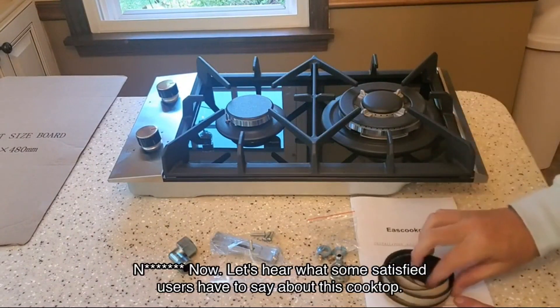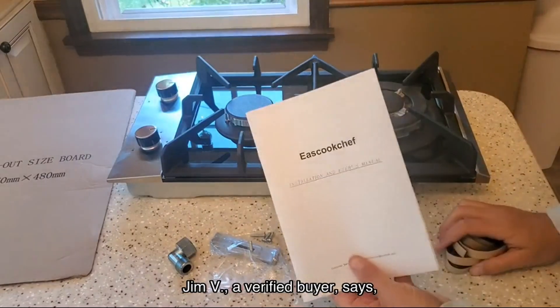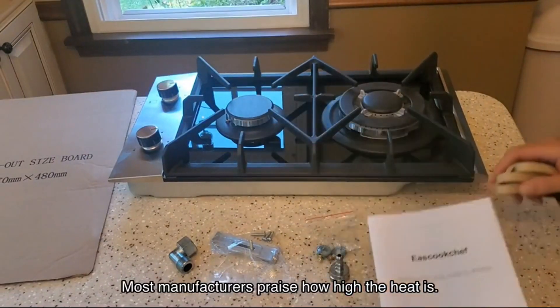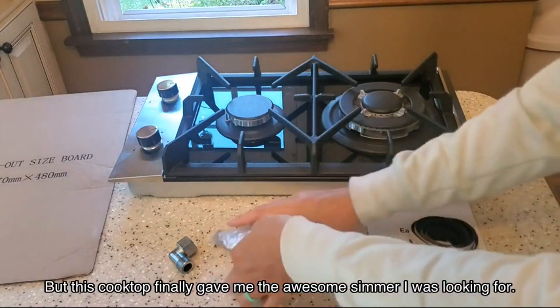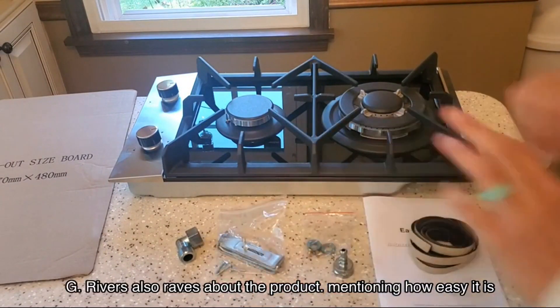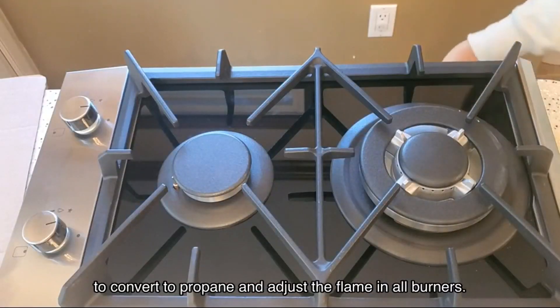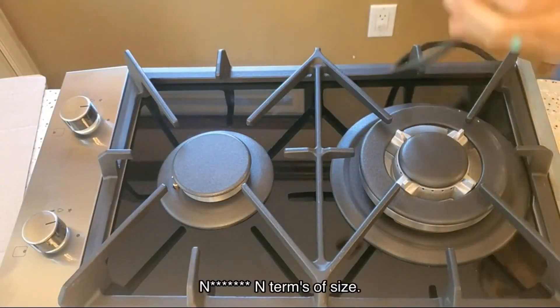Now let's hear what some satisfied users have to say about this cooktop. Jim V, a verified buyer, says most manufacturers praise how high the heat is, but this cooktop finally gave him the awesome simmer he was looking for. G Rivers also raves about the product, mentioning how easy it is to convert to propane and adjust the flame on all burners.